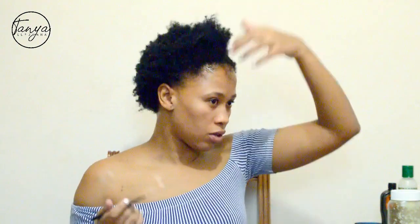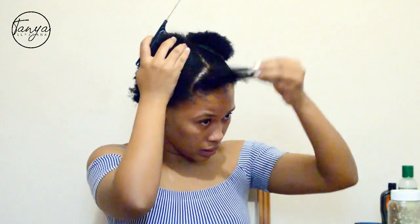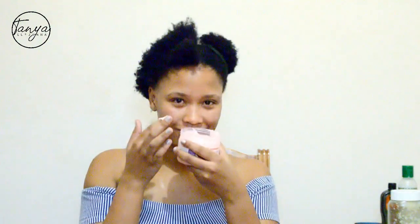I'll be using Dark and Lovely's Easy Styler Plaiting Pudding Cream. I haven't used it yet, so I actually don't know how this is going to work out — let's find out. What I'm going to do is start sectioning my hair the way I'll be plaiting it, then after putting this on I'll detangle it quickly and then plait it. It smells really nice — it smells like watermelon.